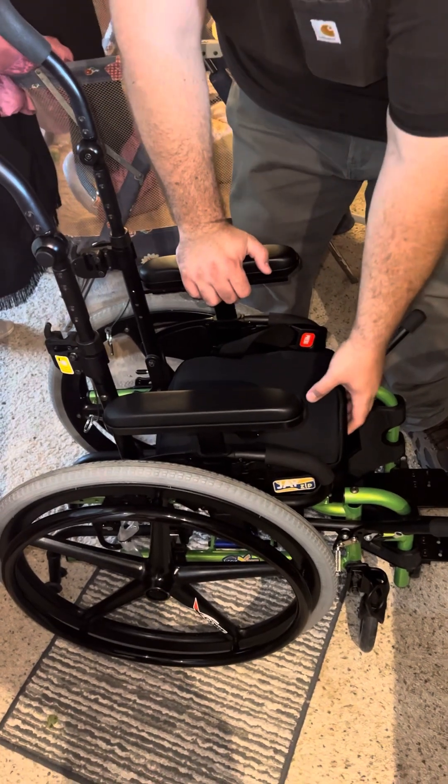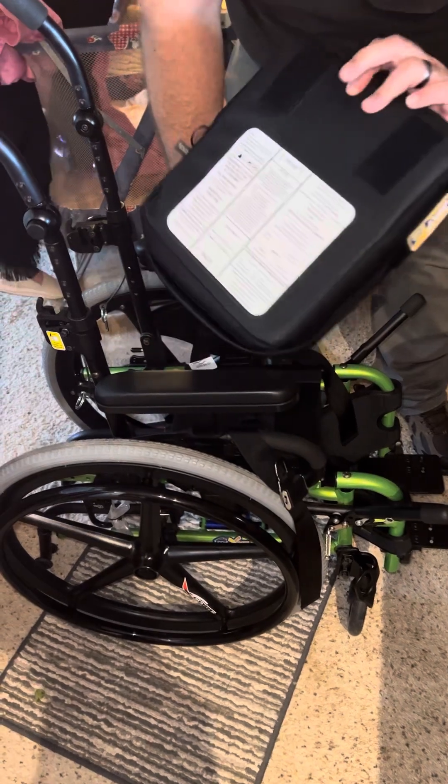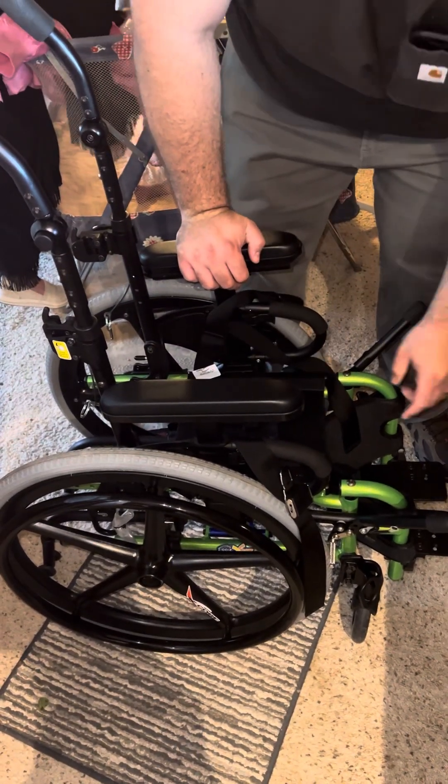Then you take the seat, loop those over, and take the seat off. It's just Velcro.